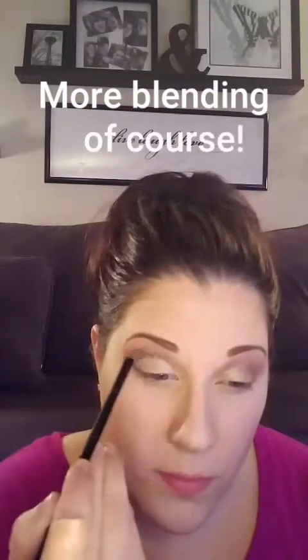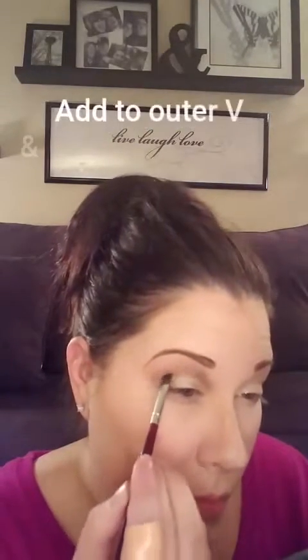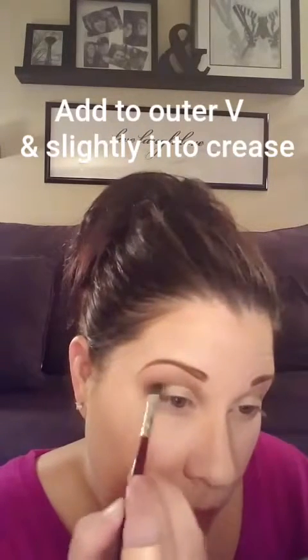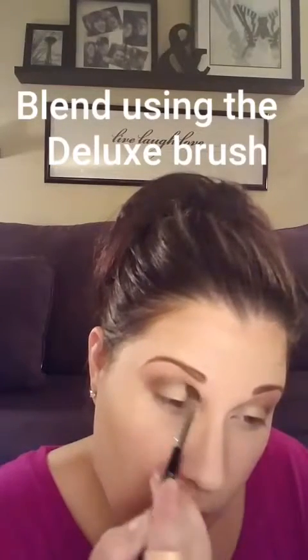Now I'm just using that Deluxe Brush again with no product on it, just for blending purposes. Then I'm going to use a small flat brush and the color Zealous from Palette One. This is a dark brown shimmery color and I'm strictly using this in the outer V and just a little bit into that crease. I'm not wanting this to blend out quite as much as the first color — I'm really just using it to create that depth. Then I go back in with that Deluxe Brush, blending that new color into the other colors already on my lid.